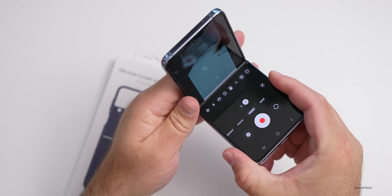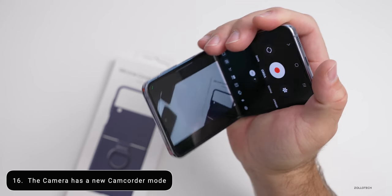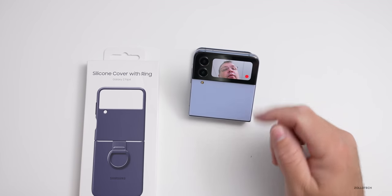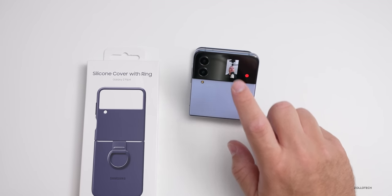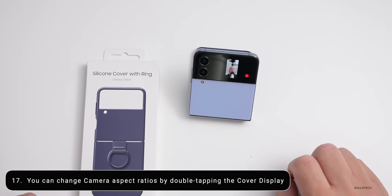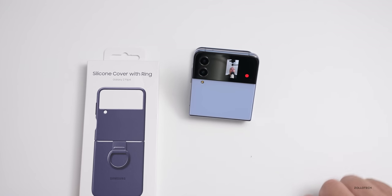If we go into the camera and then fold it, now we can use it in what they call camcorder mode. So if you want to hold the camera like a camcorder, you can do that and see everything on the cover display. If you're using the camera, double-tap it and you can now change aspect ratios. That's a nice little feature that lets you swap without going back into your settings.